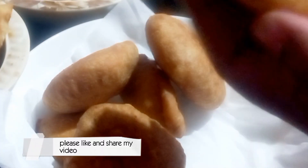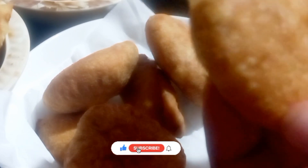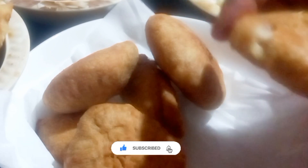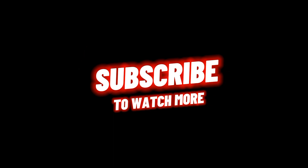Please like and share my video. Please don't forget to subscribe. Thank you so much. Thanks for watching. To watch more, subscribe.